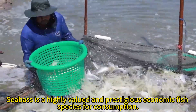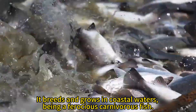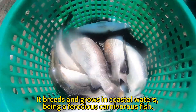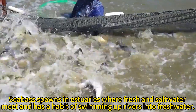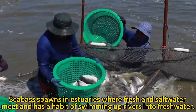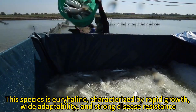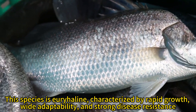Seabass is a highly valued and prestigious economic fish species for consumption. It breeds and grows in coastal waters, being a ferocious carnivorous fish. Seabass spawns in estuaries where fresh and saltwater meet and has a habit of swimming up rivers into freshwater. This species is euryhaline, characterized by rapid growth, wide adaptability, and strong disease resistance.